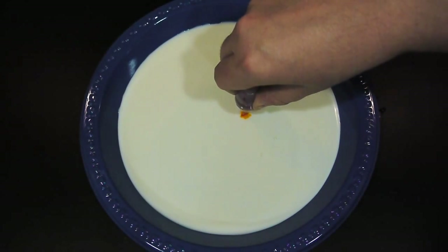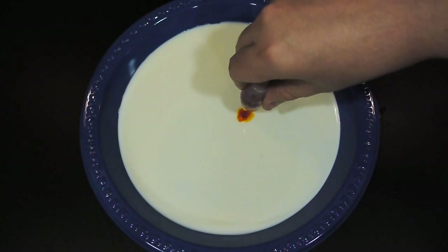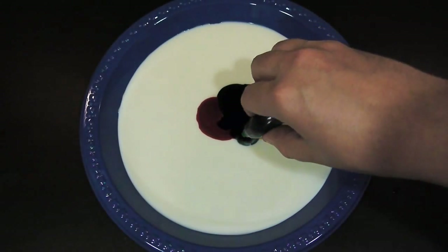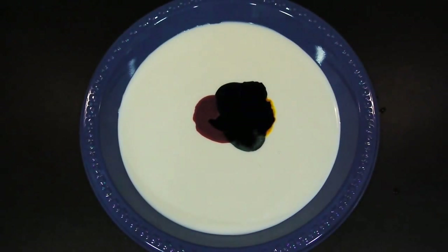We start this experiment off by pouring a little bit of milk into the bottom of a plastic or paper plate, depending on what you have laying around. Once you've covered the bottom sufficiently, take your food coloring and put in various drops of different colors around in the milk itself.